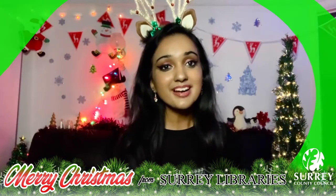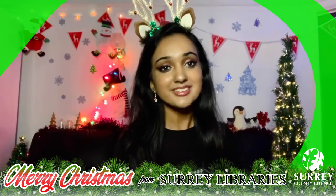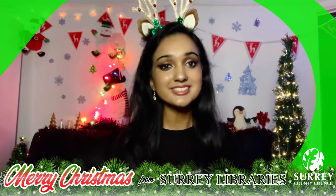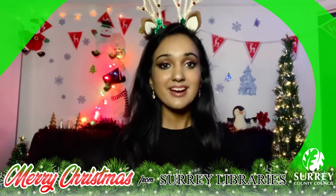Hello everyone! My name is Karushma and I work at Mosey Library. Thank you so much for joining me online today with Survey Libraries. I hope you're all having a lovely day.